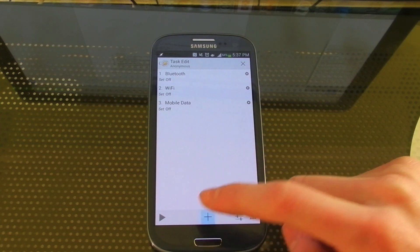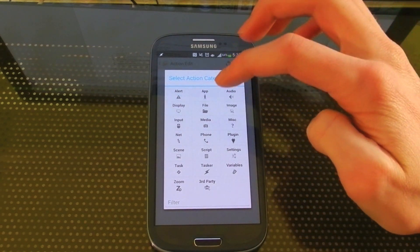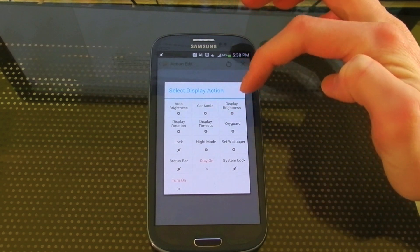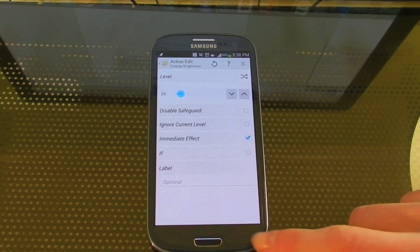Next we're going to have it adjust your screen brightness since at night you probably don't need it quite as bright. This is under Display, Display Brightness, and then set it to what you want.